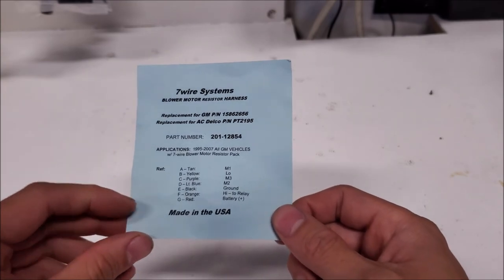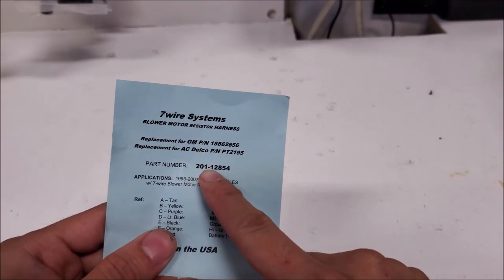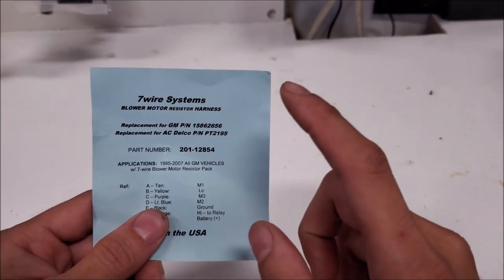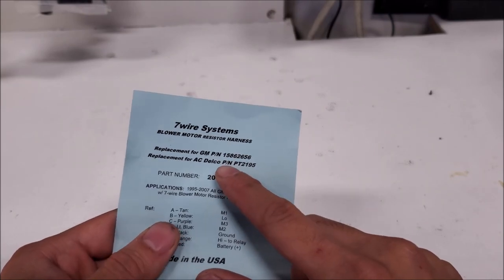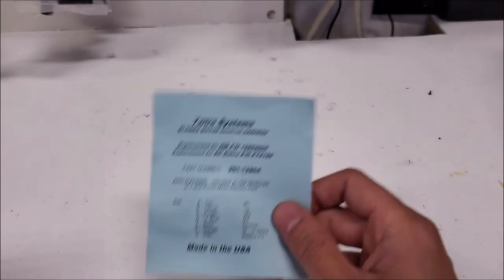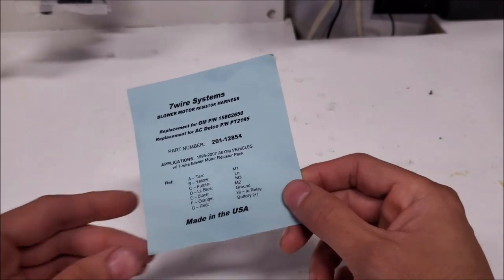I will put the seller in the description below because items are always changing online, so at least you know where to find it. The particular part number we're using is 201-12854. If you cannot find this, the replacement GM part number would be 158-626-56, or the AC Delco part number PT-2195. What I do like about the product we used is they claim it's an upgrade as far as the plastics and wiring go, and it's also made in the USA.